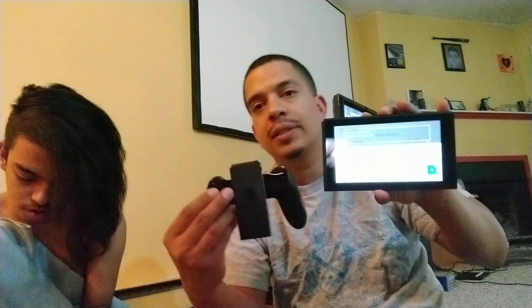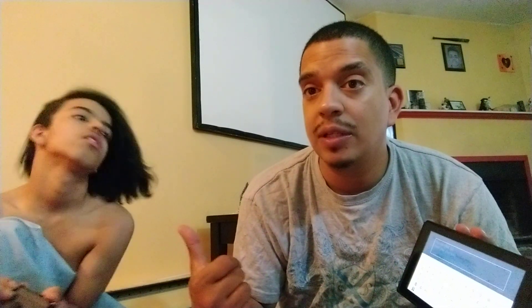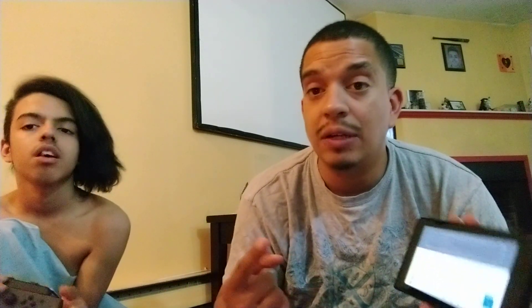All right guys, thank you for watching. I'm going to have some gameplay recorded from the Switch. Right now I can't figure out the password for setup. If you guys got the Switch, let us know what games you got and recommend us some. I'm about to download Fortnite — it's going to take forever because the internet is slow.